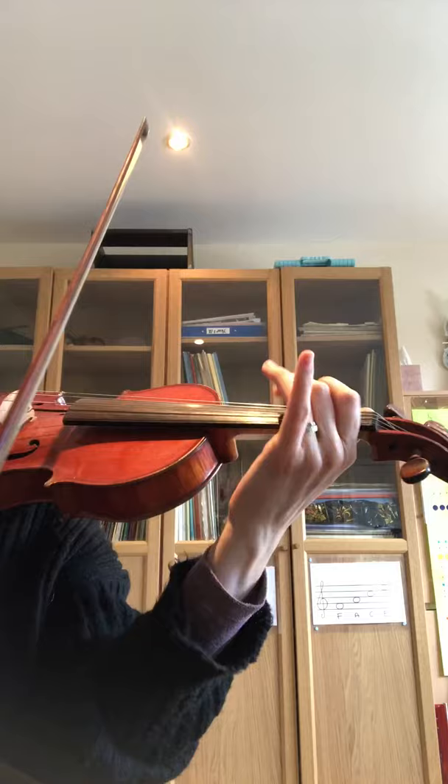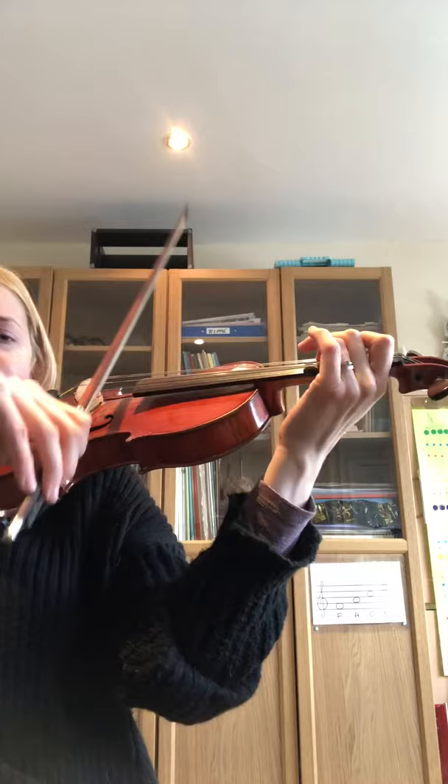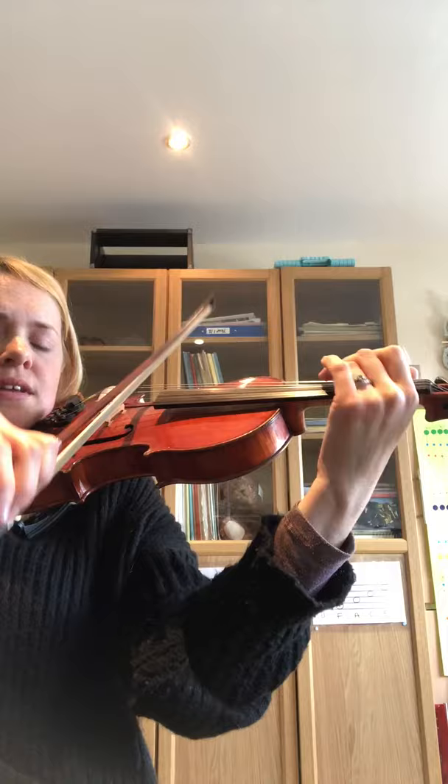I'm going to show you some vibrato just so you can see how I do it and then you can keep working on it. So this is the second finger. Now that's a fairly slow kind of vibrato, and there are different speeds depending on how much expression you want to add in. So you could do a very, very full fast vibrato. You'll notice it always tends to come from the arm, but you can slow it right down. And it feels very different depending on which finger — the first finger can be quite tricky.